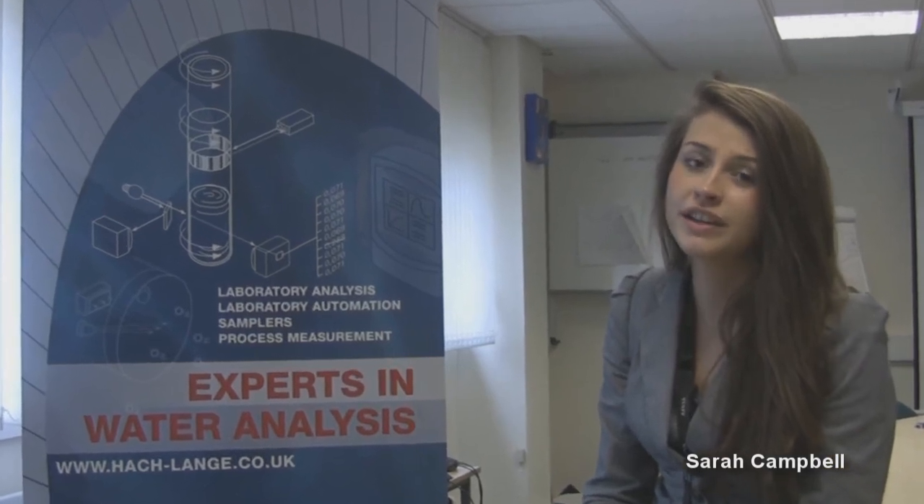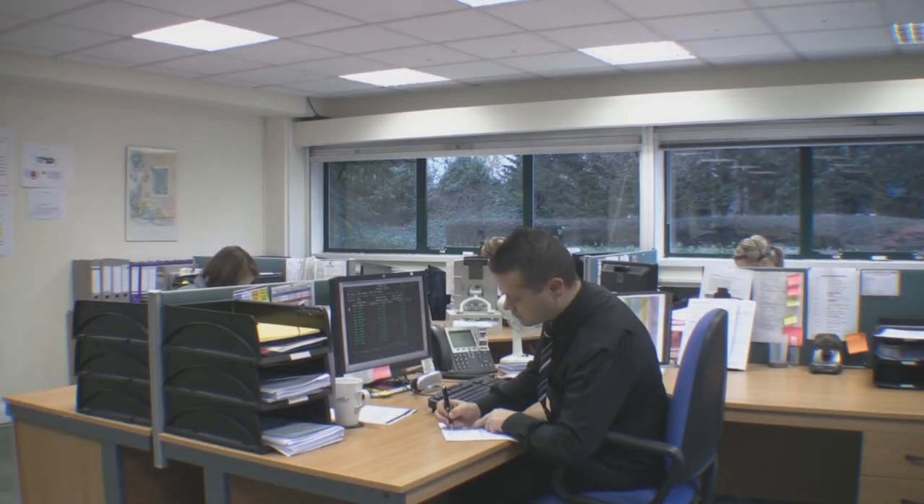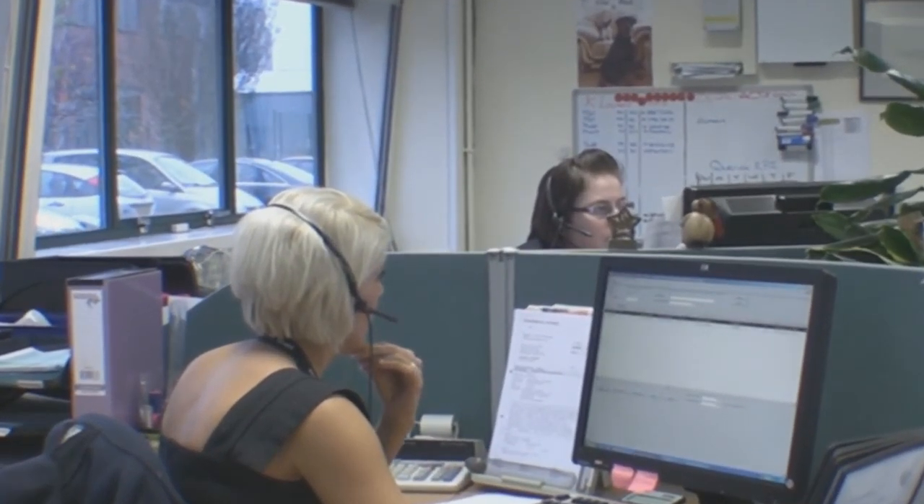My name is Sarah Campbell and I work in the Customer Relations Department at Hacklanger. We are here to advise customers about the level of service contracts Hacklanger offer to ensure the integrity of your instrumentation is maintained at all times. Should you wish to know more, please give the Customer Relations Team a call and we will be more than happy to discuss the level of service contracts available to you.